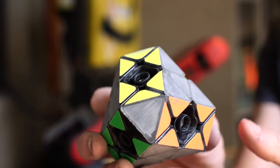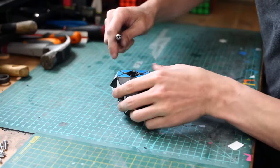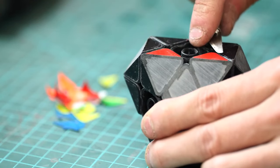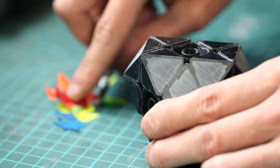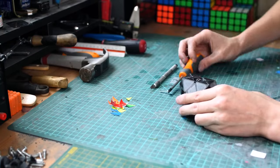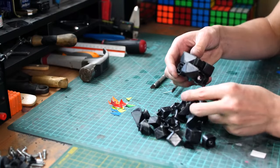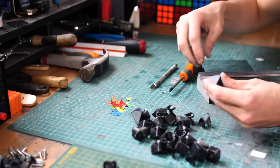After I had finished sanding everything, I was really happy with how the puzzle was looking, so I took it over to my desk and I started peeling all of the stickers off. I disassembled everything and then I got a sanding block, some scotch brite, and a nail file out and I started rounding over all the sharp edges.